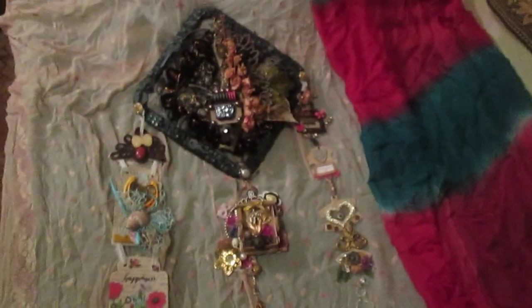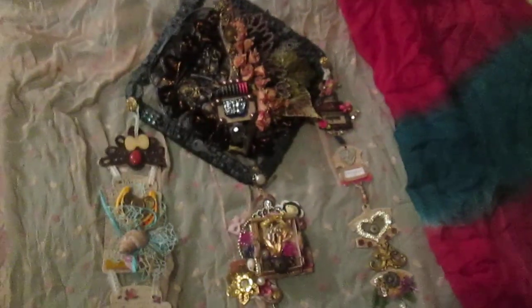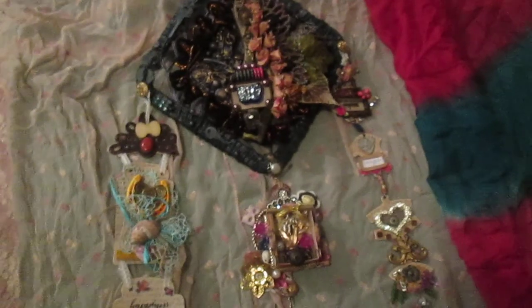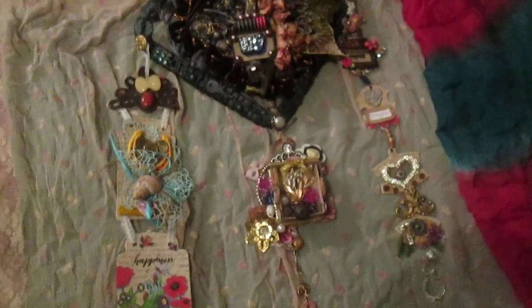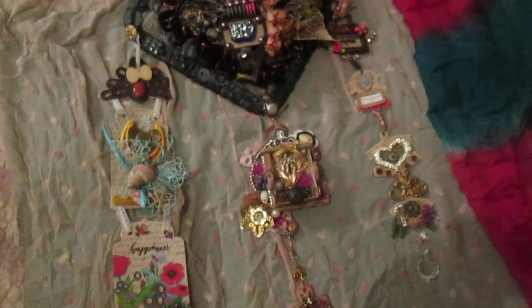This is my completely finished wall hanging, and I hope you will like it. I hope this wall hanging gives someone some inspiration. Thank you everyone who watched, thank you everyone who commented, and see you in the next video, bye!